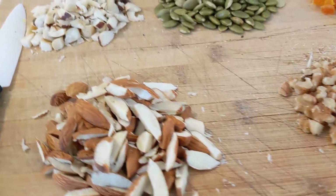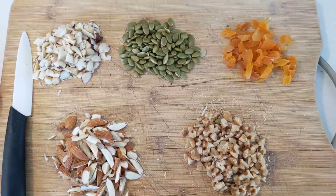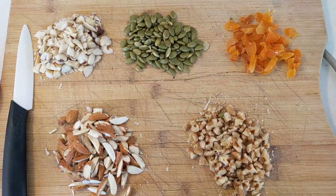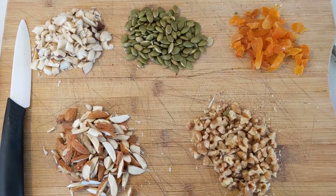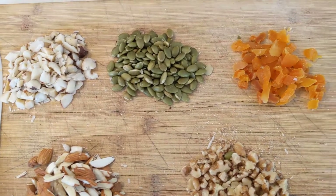We're going to begin by chopping some nuts. I like to use a variety of three nuts — you can choose any of your favorites. I like to use almonds and walnuts as default, and I alternate the third one with any extra nut that I have. This time I used Brazilian nuts.